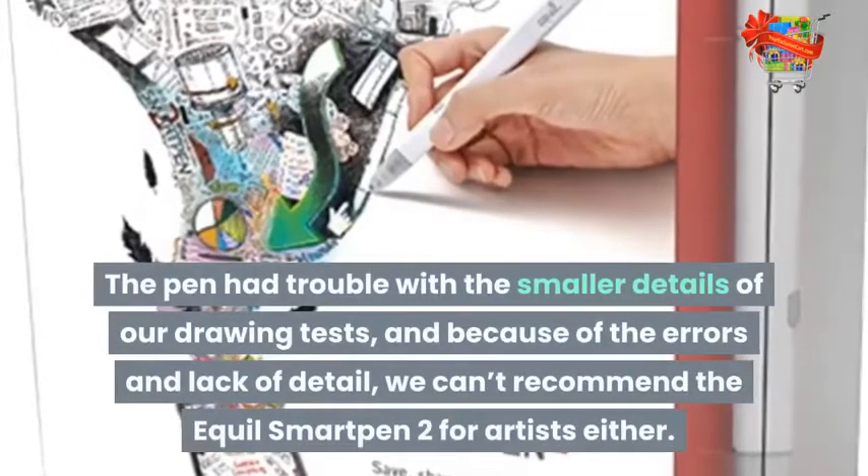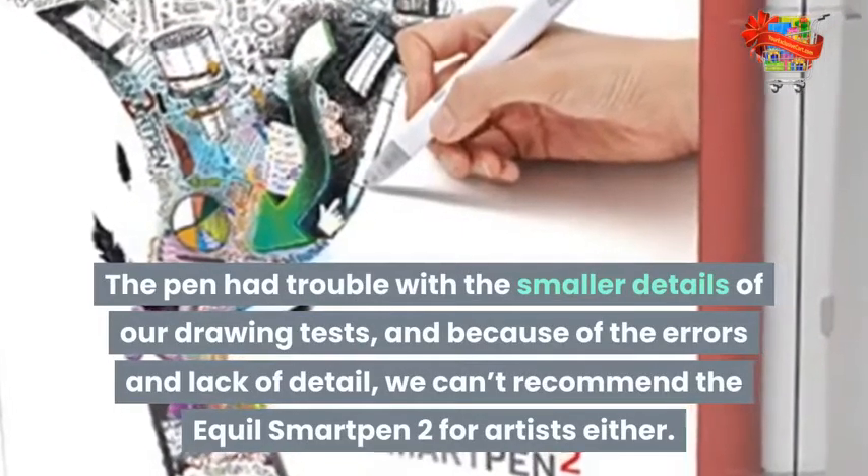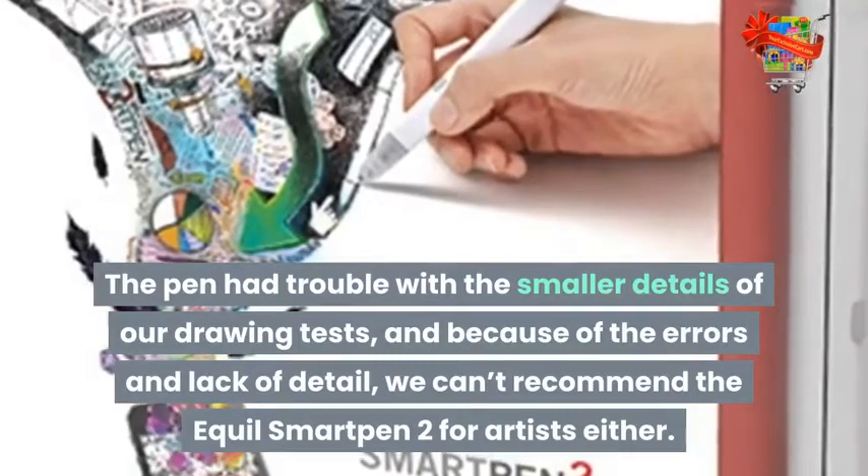The pen had trouble with the smaller details of our drawing tests, and because of the errors and lack of detail, we can't recommend the Aquil Smart Pen 2 for artists either.